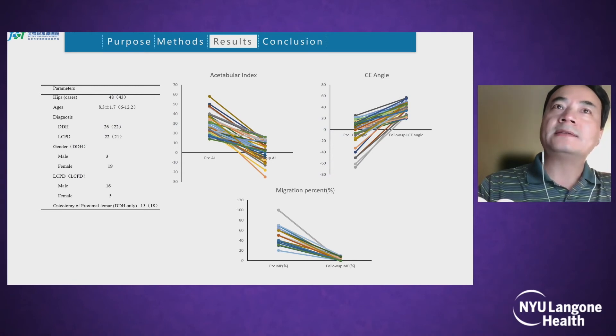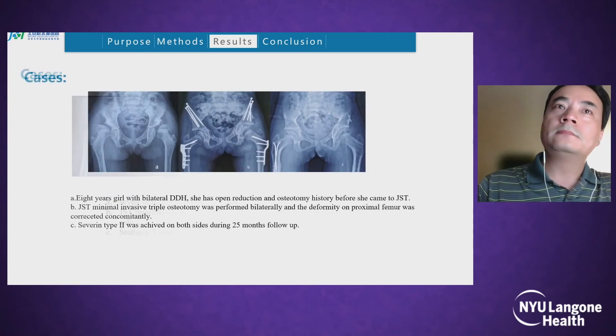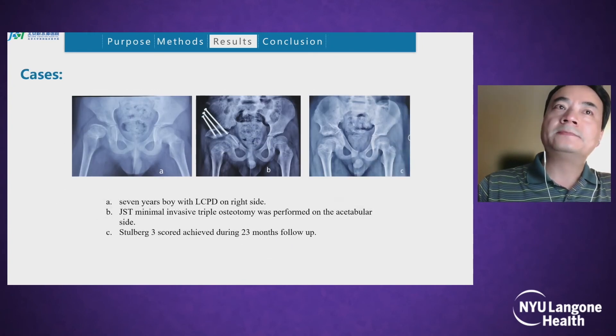We find acetabular index and CE angle improved very well, and migration percentage also improved significantly. This is a case of a seven-year-old boy with LCPD on the right side. We used minimally invasive triple osteotomy on the acetabular side, and Stulberg grade 3 was achieved during 23 months of follow-up.